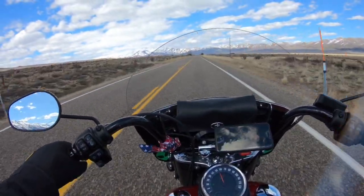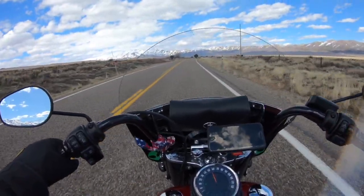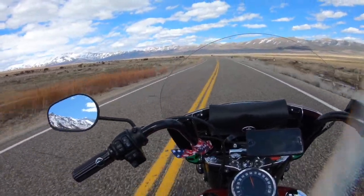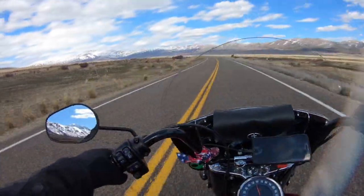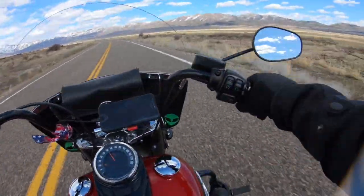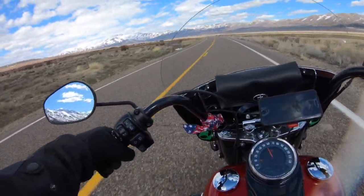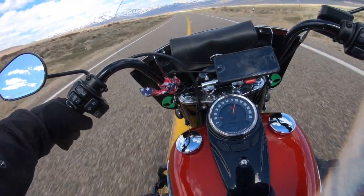Another great thing about this bike is it comes with the 114 Milwaukee 8 motor. This thing is an absolute torque monster. Let me show you — I'm cruising along at 50 miles an hour in fourth gear, a little twist of the throttle, and I'm already up to 80. Boom, just like that.